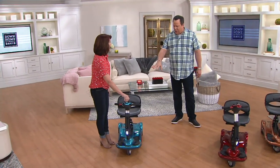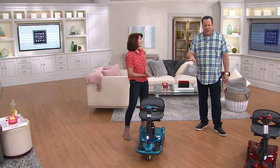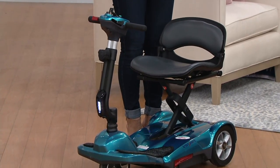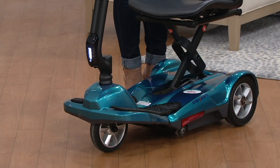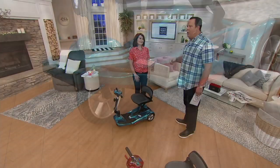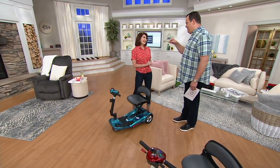This is exciting because you and I have presented this item many times and we love saying that we're going to help you get your yes back. How many times do you speak to someone in your home — maybe it's a grandparent or a mom and dad — and you say, hey, we're going to take the kids to the park, you want to go? No, I really can't walk that far. Next week is Bill's graduation, you want to come? No, I can't walk into the stadium that far. Why don't you get your yes back, get your independence back — get your EV Rider.